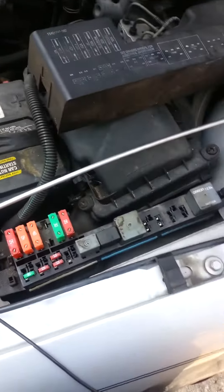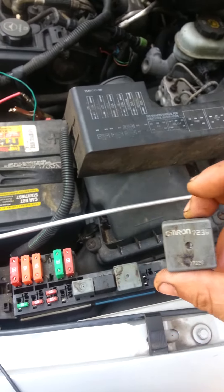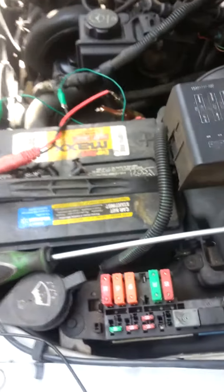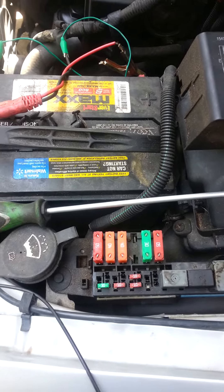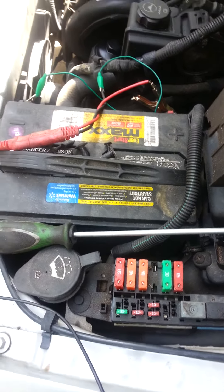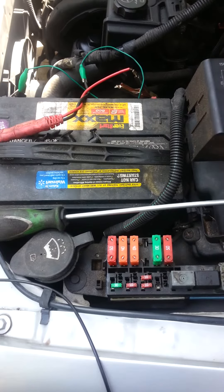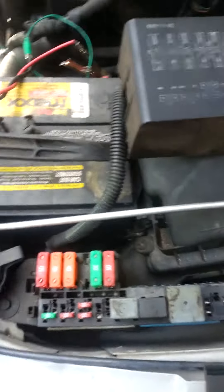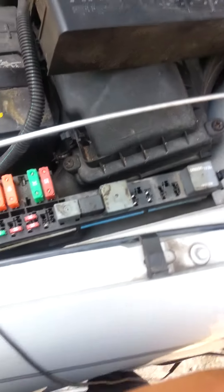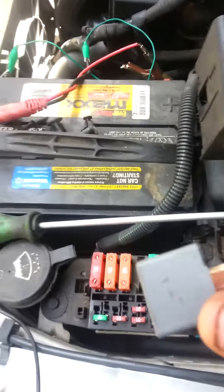This is the relay that we popped out. We've got 12 volts here, and this is the one that's going to be sending power out to the actual fan. Then this is the ground, because this completes the circuit.